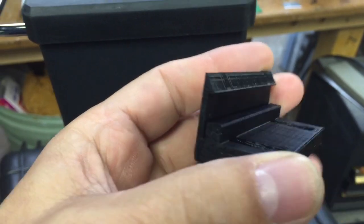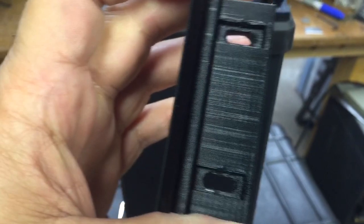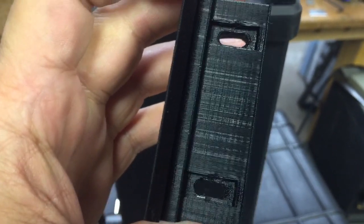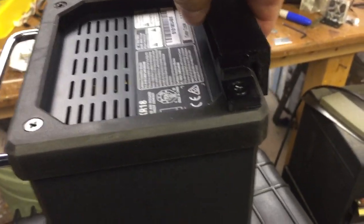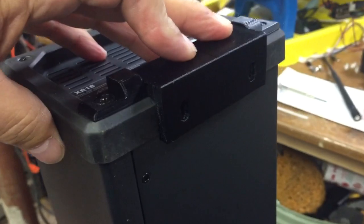Otherwise it'd be too tight. It's got two slots in here that allow you to adjust it left and right, with a couple of holes for screws — I think they're 8mm screws. Basically when this is mounted in the box and you slide it in, it locks in like this. The screws hold it to the bottom of the box.